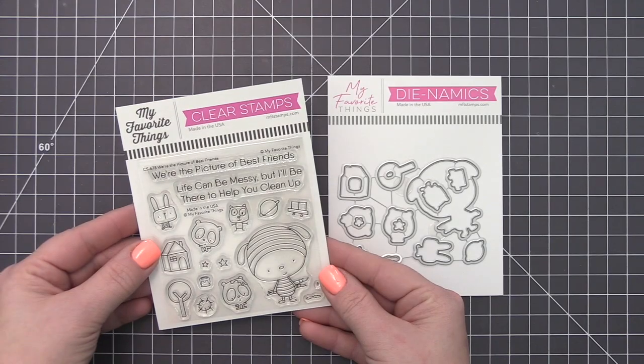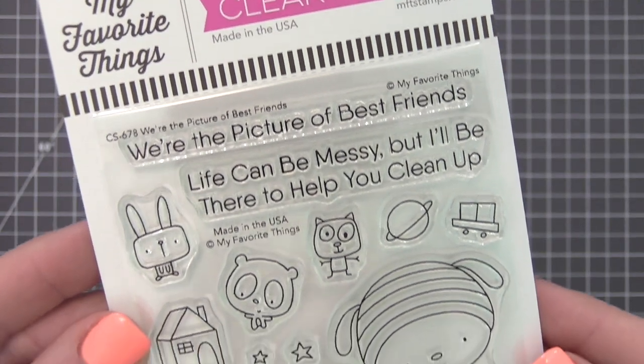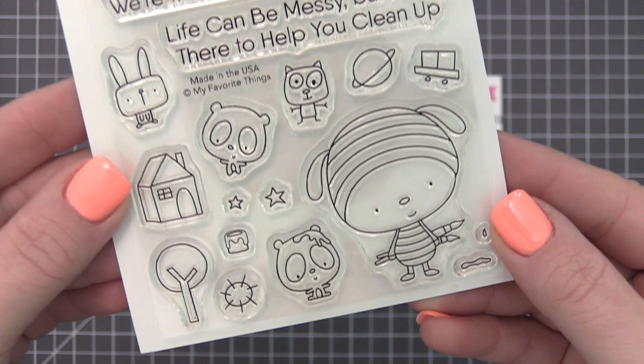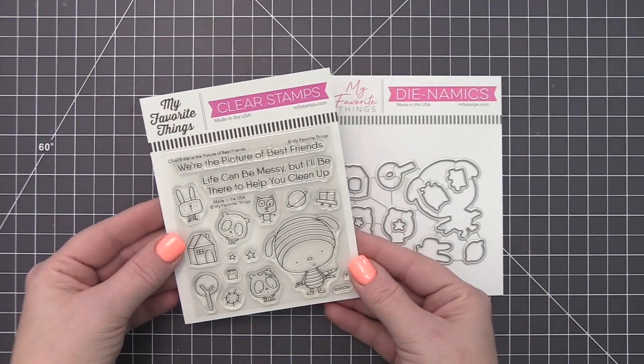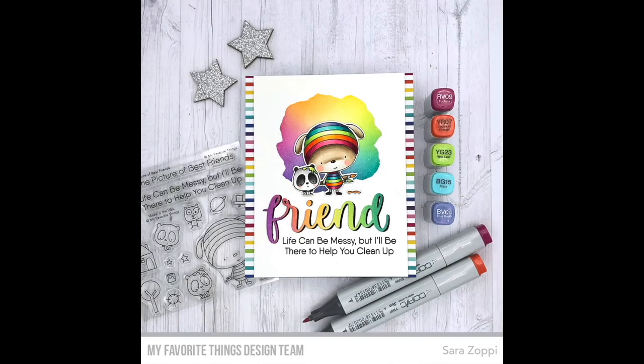Spotlight your creativity with this delightful set. Four cute friends are gathered to make some beautiful art together — there may be some messes created along the way but that's all part of the process. Picture of Best Friends also features some charming childlike art images to demonstrate how productive these adorable artists have been.